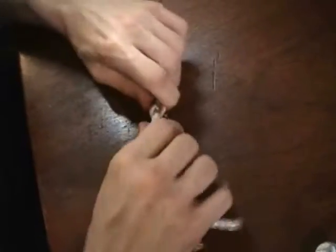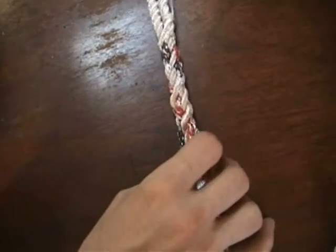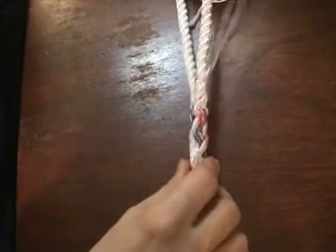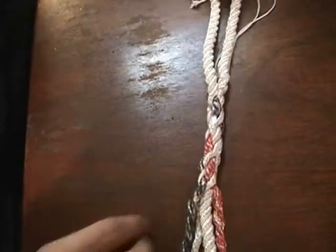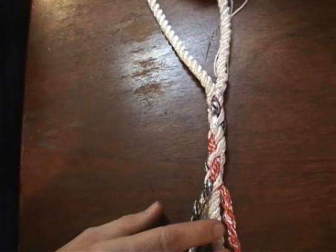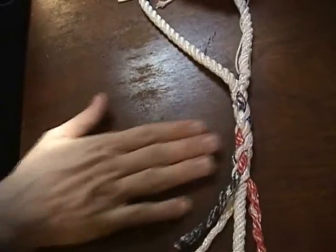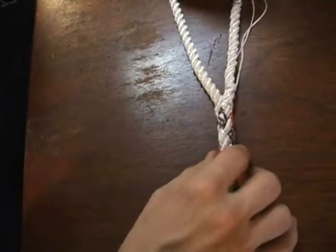So there you go. To get these to sit nicely and behave themselves, in light line like this it's fine to just give it a nice roll underhand and everything will get seated nicely and be smooth. With larger line, it's customary and good practice to actually put it under your foot — put it on the ground, step on it, and roll your foot back and forth over top of it. That'll seat things in really nicely.